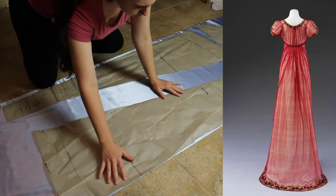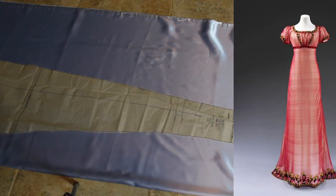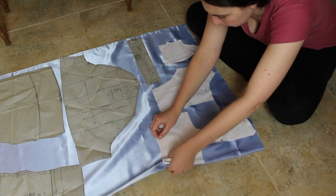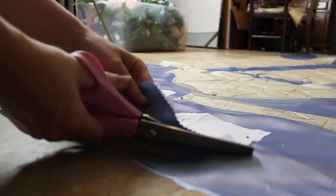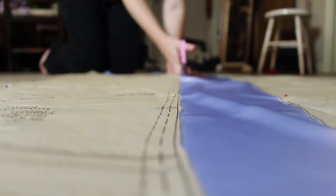Also, in the 1810s there was a lot of fullness in the back of the skirt and no fullness in the front, but this pattern did not accommodate for that — it had a very straight back. So that's why I cut out extra back skirt panels so I can actually gather them and make it have a full back, being more accurate to our 1810s timeframe.